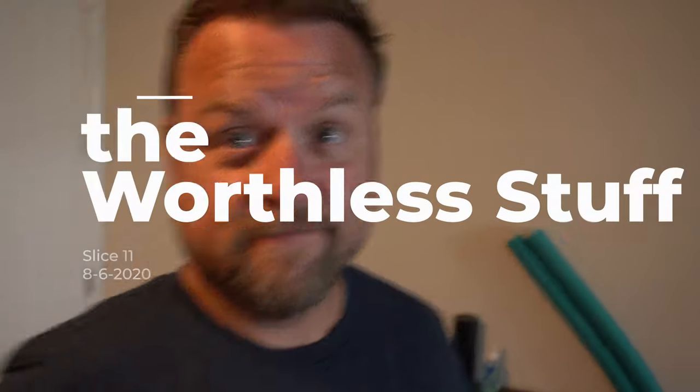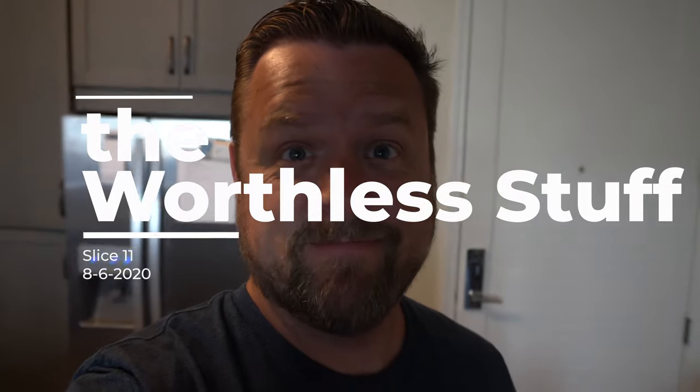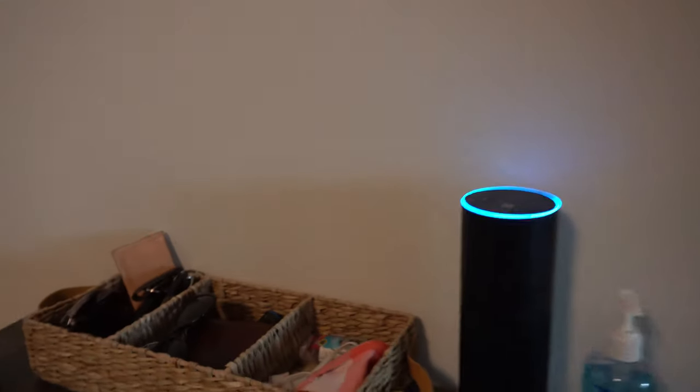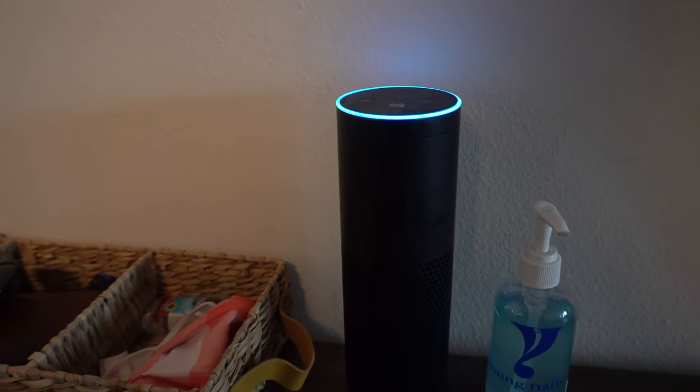I have a package! Alexa, tell me my notifications from Amazon shopping. The SD card has arrived — but I think there's a little bit more in there, so let's go get it.